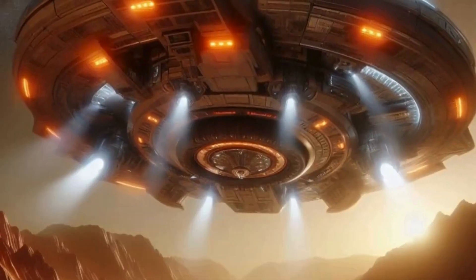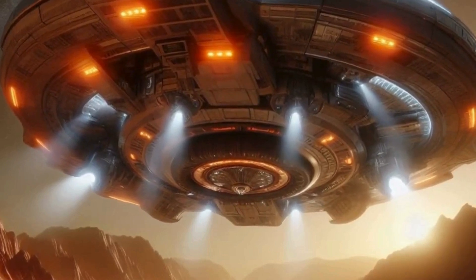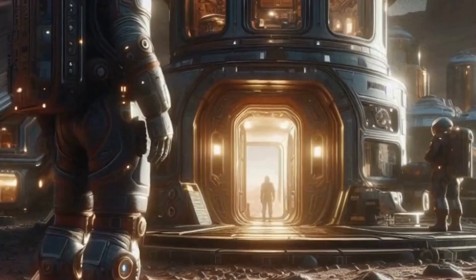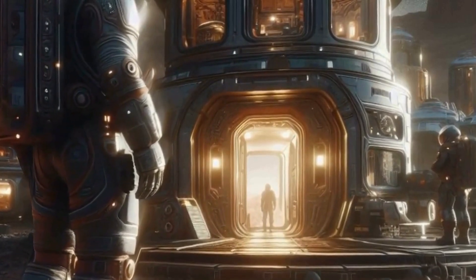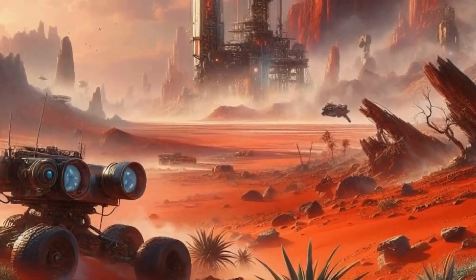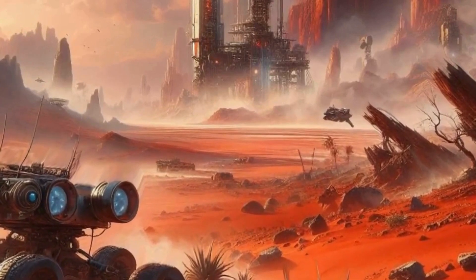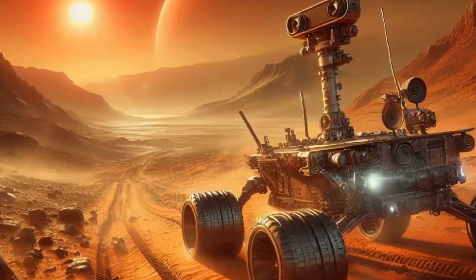But wait, there's more — we'd also need to solve the whole food situation. Sure, we could pack snacks for the trip, but that won't last long. Enter hydroponics and aeroponics. These fancy terms basically mean growing plants without soil, using nutrient-rich water or mist. It's like having a high-tech garden in space. Plus, plants help recycle carbon dioxide into oxygen through photosynthesis, making our Martian air a bit more breathable.